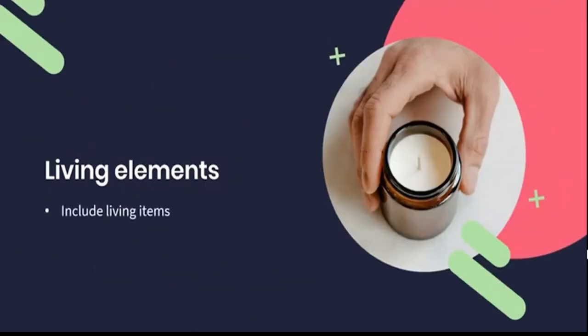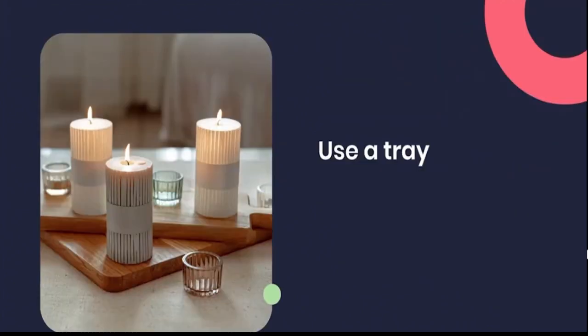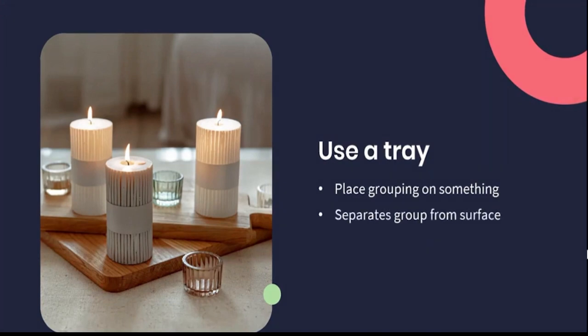Try to include some living items in your shot or presentation. This can mean including someone's arm reaching into the frame and lighting a candle. It could also be cut flowers, plants, or an animal. Having a living inclusion in your images makes your client feel more connected to it because they're seeing some form of real life happening and don't just feel that they're looking at an impossibly perfect scene. Always place your group of three on something — this could be a tray or a large book — essentially anything that highlights and separates your grouping from the surface it's standing on. This forced division calls out to your brain and says, hey, look here, there's a point of interest for you to engage with.